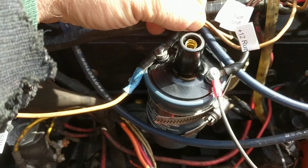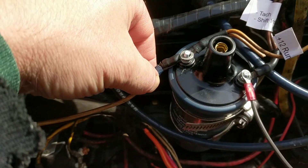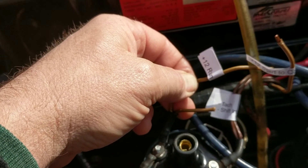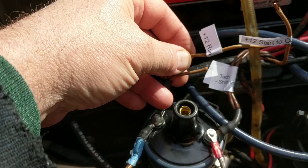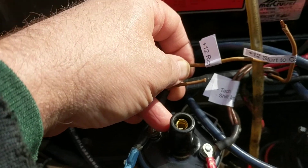Also attached to the positive side of the coil is a double harness — I clipped mine just so I could test the wires. One of the wires on this double connector, a lighter tan color, is plus 12 volts. So when you turn on your key switch to run, you're sending 12 volts to the coil. That's why you don't want to just leave the key in the run position with the engine not running — you're constantly putting power into the coil.